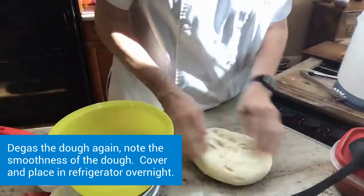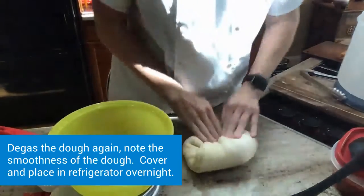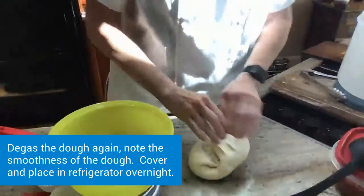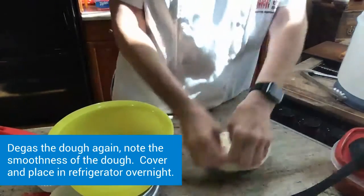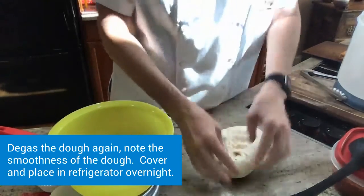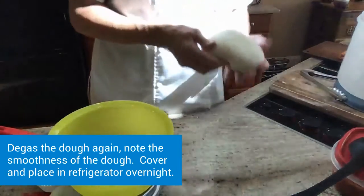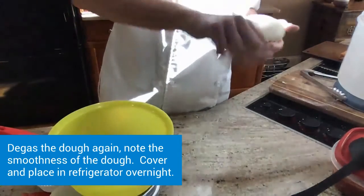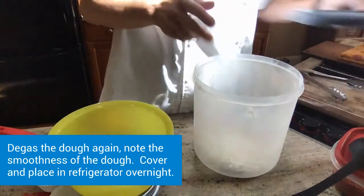I'm punching the dough down and turning it — this helps develop the dough. It's been an hour and I'm punching it down. I'll do this one more time and then it will go in the refrigerator. Back into my container and cover.